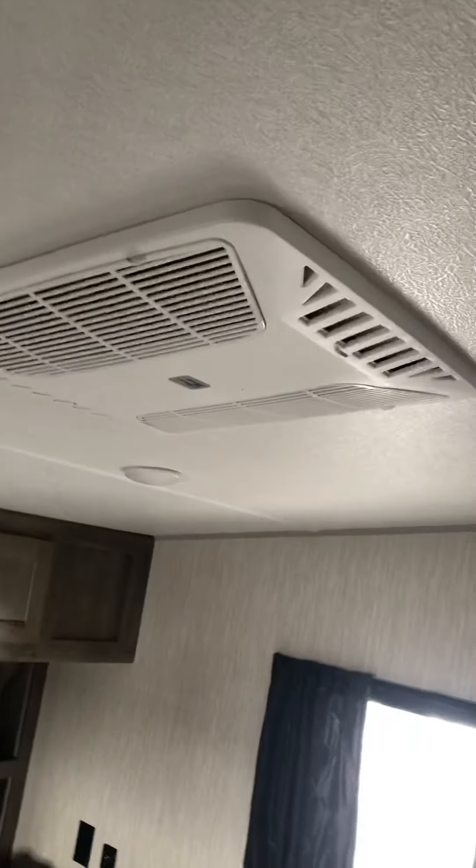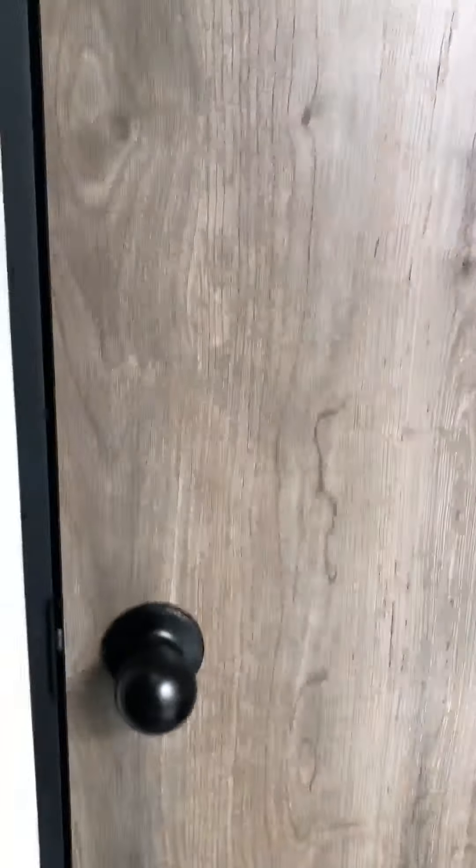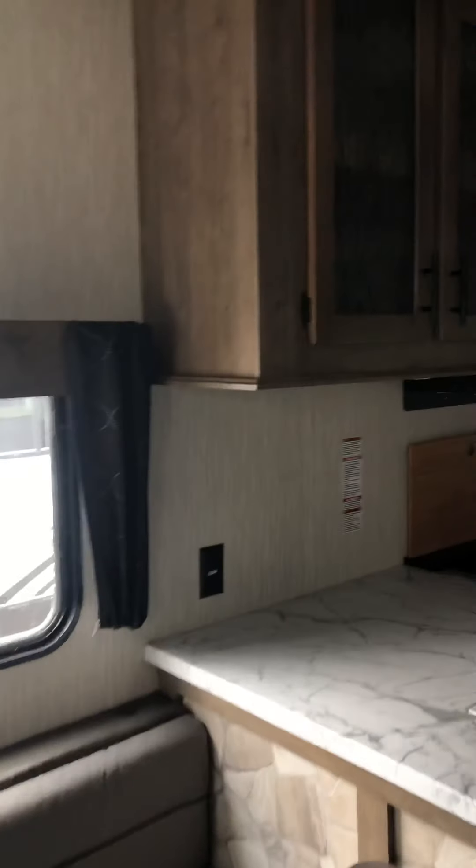If you open up the vents on the AC, it'll blow down into this room; if you close them, it'll push air through the whole trailer — including the front vents. Here's your bathroom. Hope this video helps — if you have any questions, feel free to give me a call. Thank you.